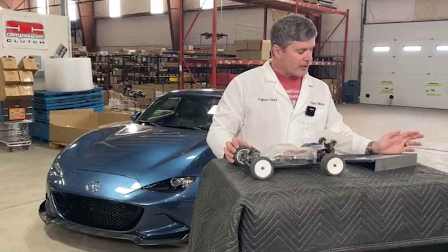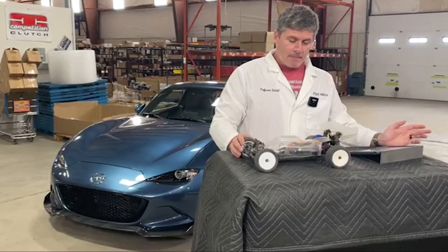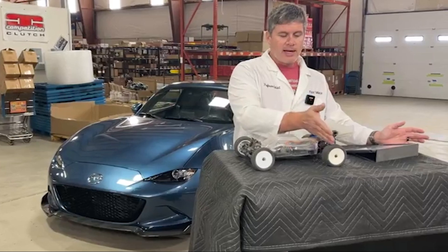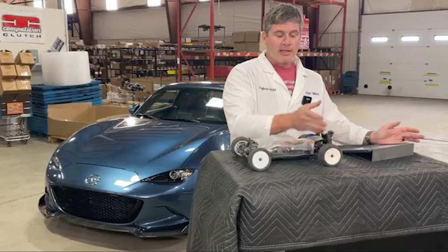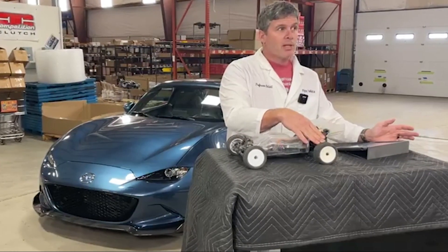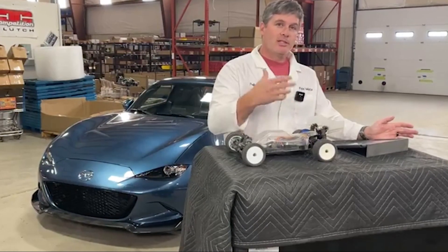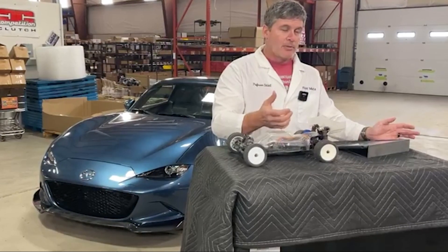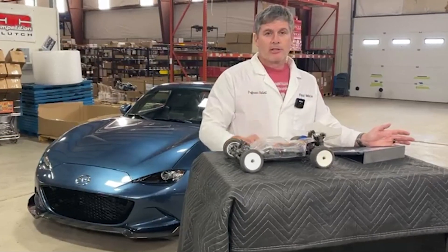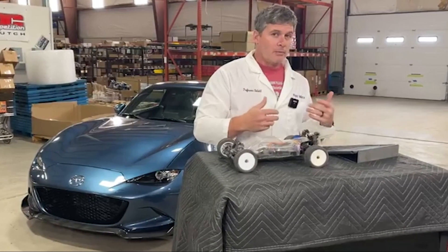Could KPC be retrofitted to earlier generations of Miatas if they had ABS and an aftermarket VSC module? It could not be retrofitted to an NA or NB Miata because they have a three-channel ABS system that cannot activate the rear brakes independently. The NC potentially could work, though I'm not 100% sure anti-squat is built into the NC suspension. For the ND, it's technically yes but realistically probably not.